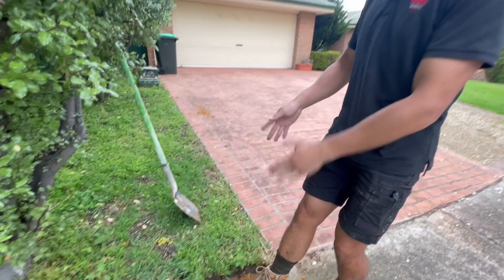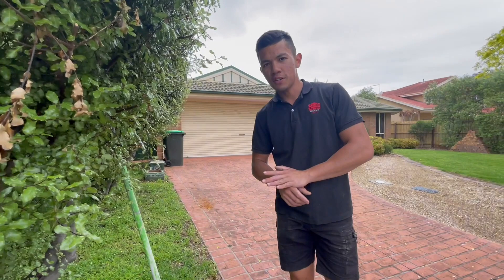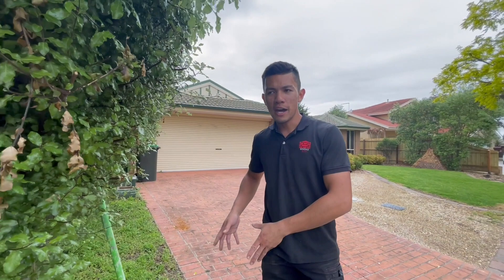Alright guys, so we're here on site. This is our area that we're working with. If you guys have watched our last video, I mentioned that we went to the States. That was me and my fiancee. I was there for two weeks and she's returned as well four weeks later.